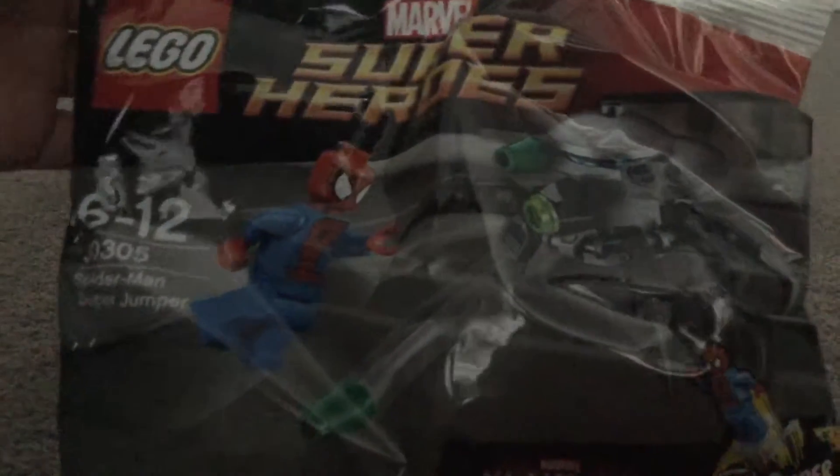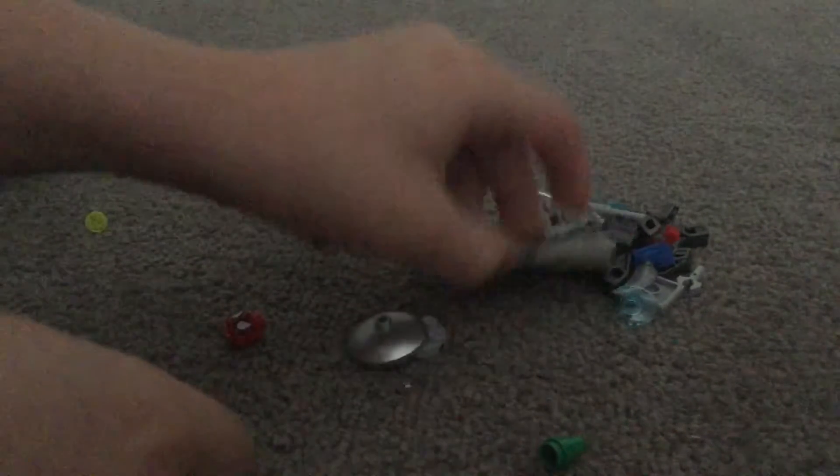Let's open this up. Okay, nothing in the bag. We got a mini booklet. Let's open this up. Oh, this is actually cool. So we got pieces here and the others here.